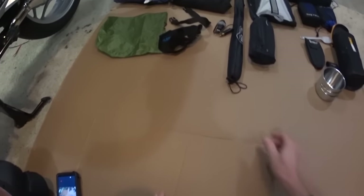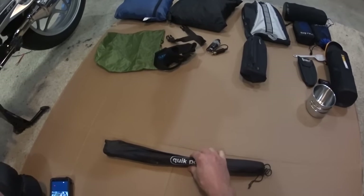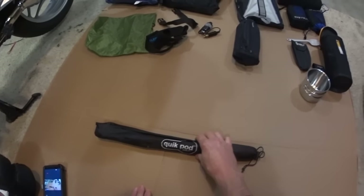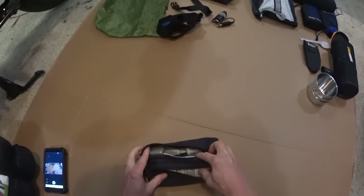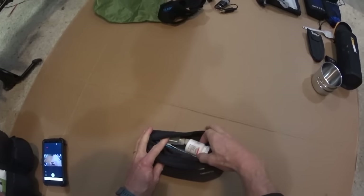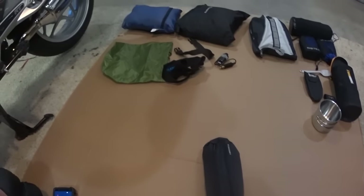Of course, I've got a selfie stick — about 12 bucks off Amazon. It extends to about three times its length and works with either the Sony or the GoPro on the screw end. Then there's a basic hygiene kit: deodorant, shampoo, toothbrush, and Benadryl — which I definitely needed on one trip when a bee got me right in the neck and it hurt like heck for about 20 miles.